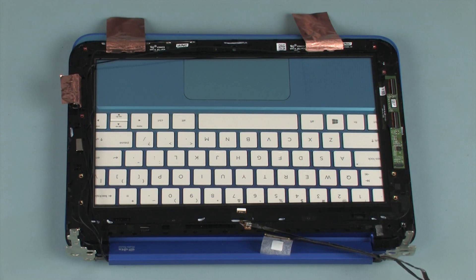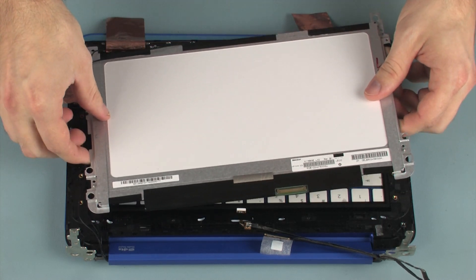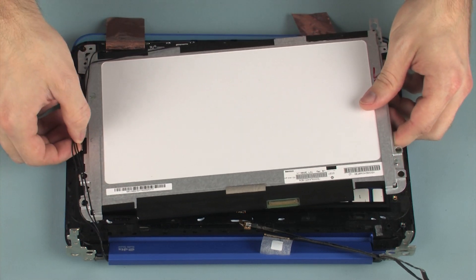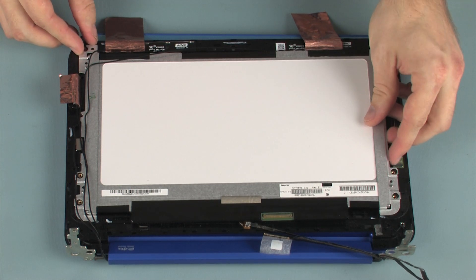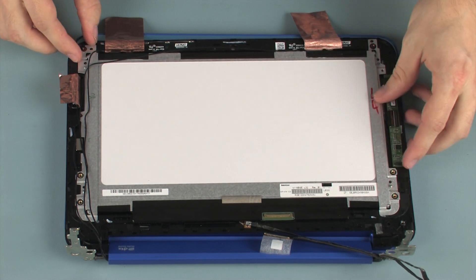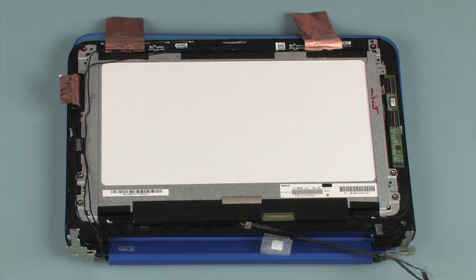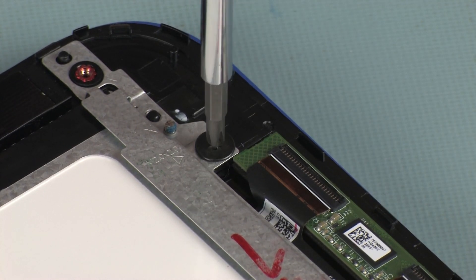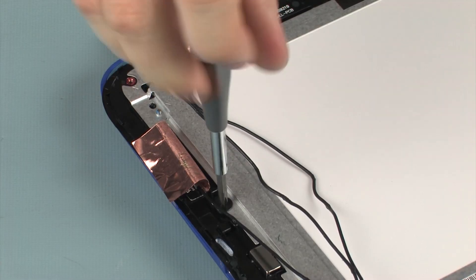Replacement: Place the display panel onto the alignment pins on the touchscreen glass. To avoid damage, ensure that the display panel and wireless antenna cables are free from being pinched between the display panel and touchscreen glass. Replace the three 1.5 mm P1 Phillips broad-head screws that secure the display panel to the touchscreen glass.